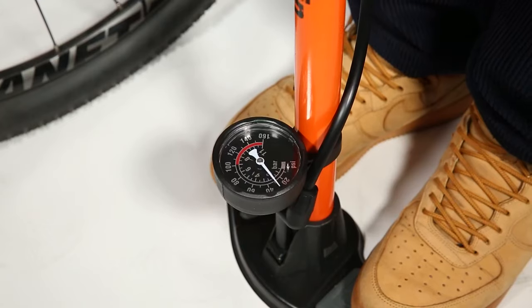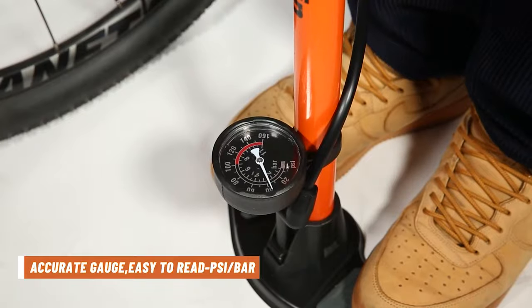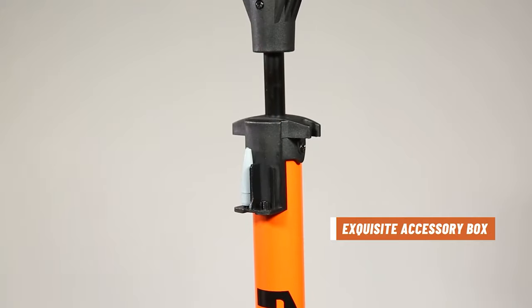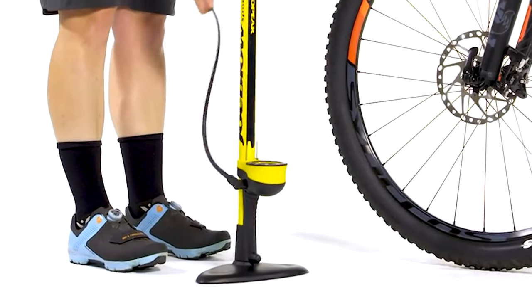The best bicycle floor pump is an indispensable piece of any bike tool kit. Whether it's getting your tire pressures right at home, which is critical to having a good ride, or the ability to inflate a flat tire mid-ride, owning a top-quality bicycle floor pump will be one of the best investments you make as a cyclist.